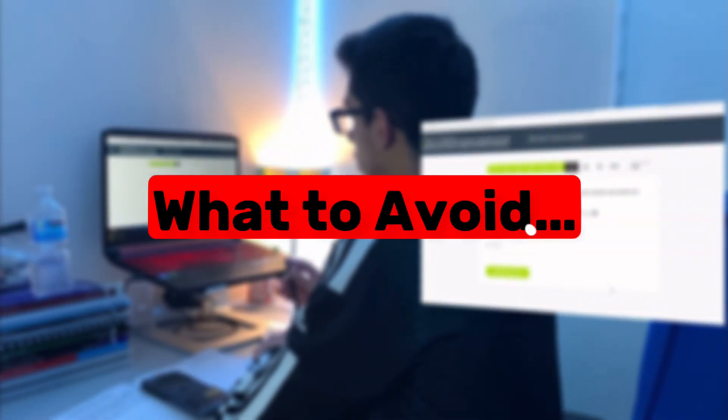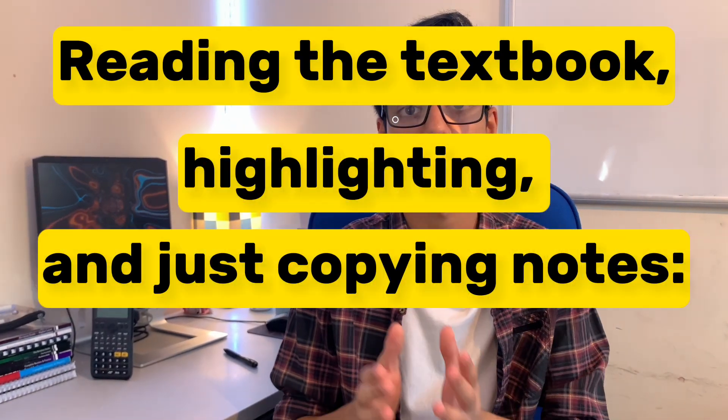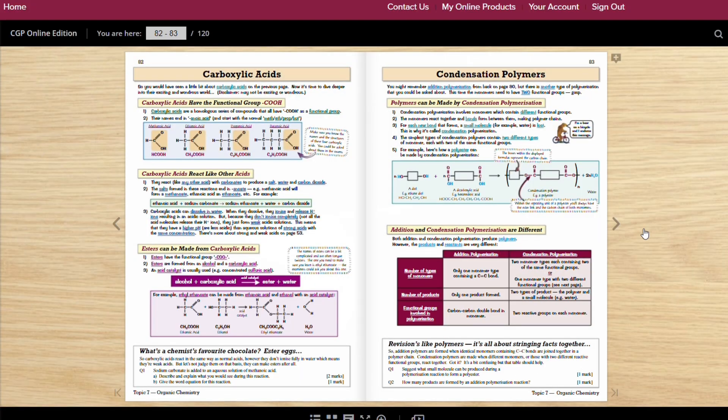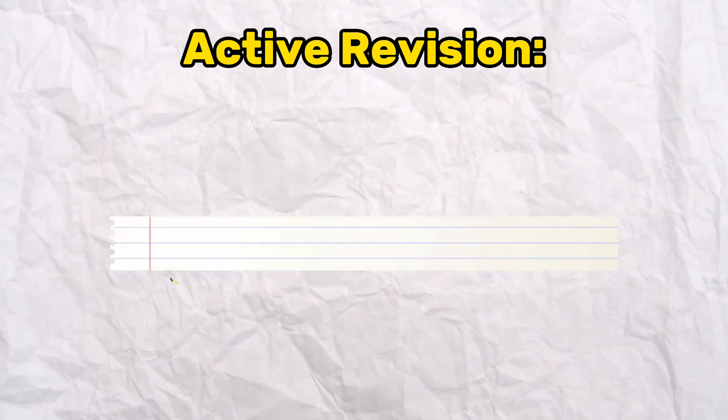So you've made your mind that you're going to revise. Before you do that, let me tell you what you should avoid to make your revision as effective as possible. Reading the textbook, highlighting, and just copying notes are all examples of passive revision techniques — you think you're learning the information, but it's never going to stick in your head. To improve on this, try implementing active revision techniques like active recall. Instead of just copying notes from the textbook, try to understand the topic — for example by watching a video — then learn as many key points as possible. Once you've done this, close the textbook and write down everything that you remember. If you missed any points, go over just those, and then you know the information is truly starting to stick in your head.